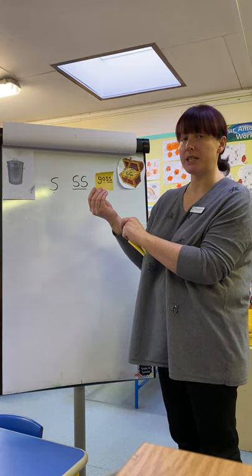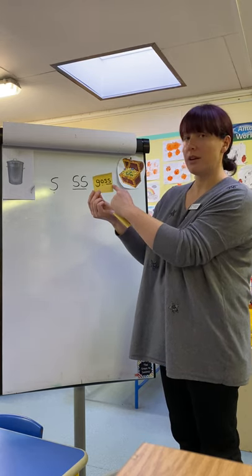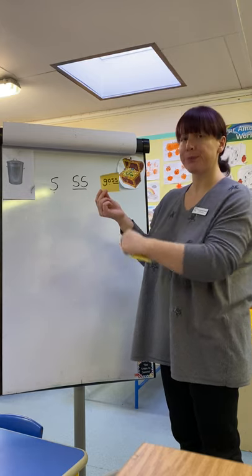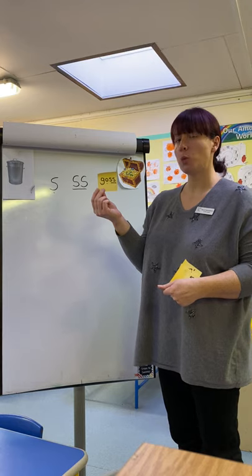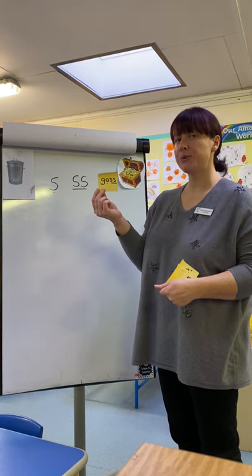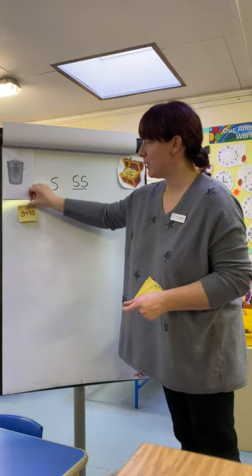Here is the first one. Ready? G-O-S. Goss. Now, this word is short for gossip. So what do you think — real word or pseudo? It's a pseudo word. Well done.